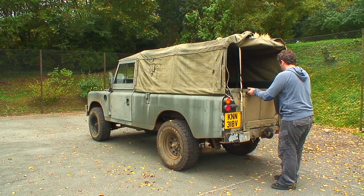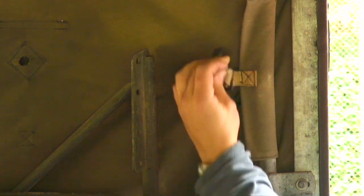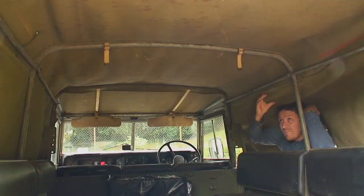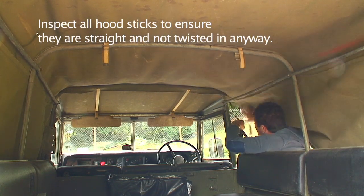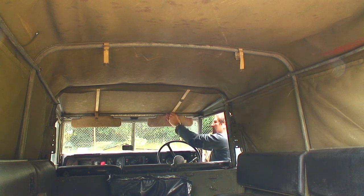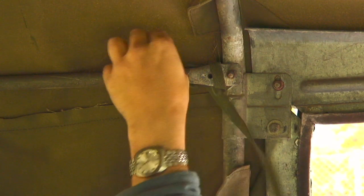Hi, I'm Fraser from Rugged Guide and this is just a quick guide to show you how to fit a full tilt canvas to a 109. This was an ex-military vehicle and the canvas was very rotten, a lot of the straps were rotten and broke. You don't have to undo everything, but obviously get all the straps undone before you start. This will give you an idea of how the canvas is put on, which helps you do it right when you put the new canvas on, because it's exactly the same design as the original canvas.